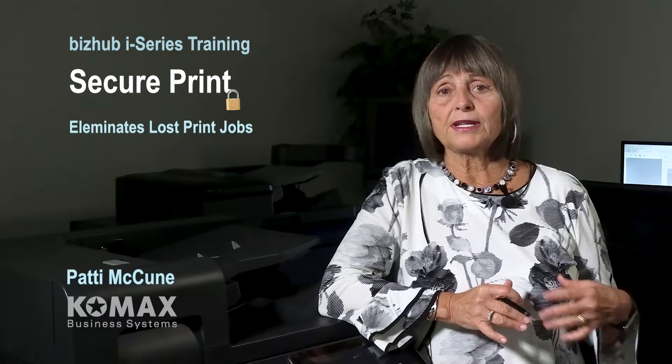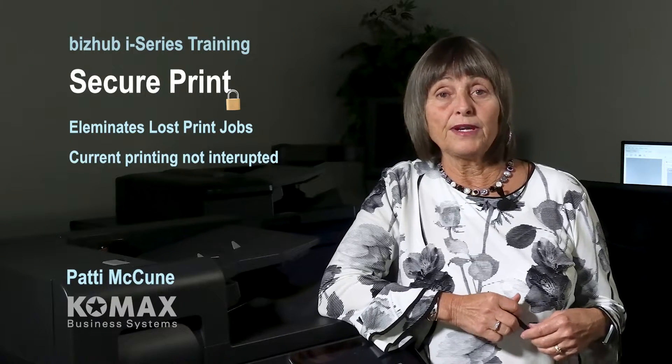Hi, I'm Patti with Comax Business Systems. Today we're taking a look at SecurePrint. SecurePrint is a great tool for document security. SecurePrint eliminates jobs getting lost or intermingled, and it allows others to print large jobs without any interference.